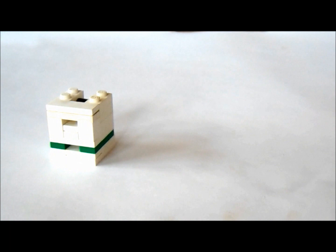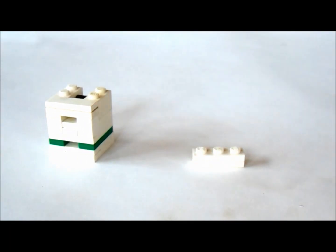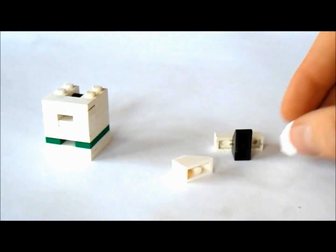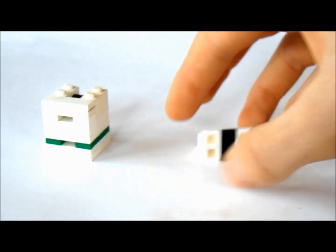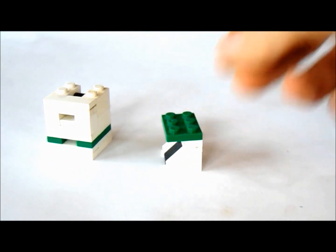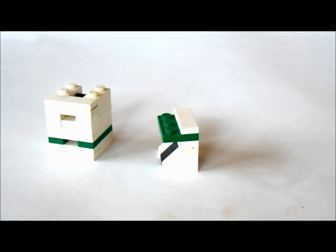Now we're going to get two one by threes and put them on top of each other. And now underneath them, we're going to get three slopes — two white and one black. We're going to put the black one in the middle, and on either side, we're going to put the white ones. And now on top of that, we're going to put a two by three. And on top of that, we're going to put two one by three tiles like this.